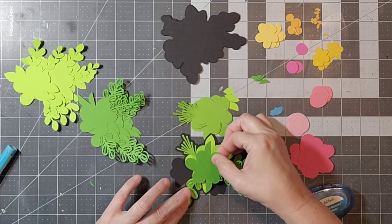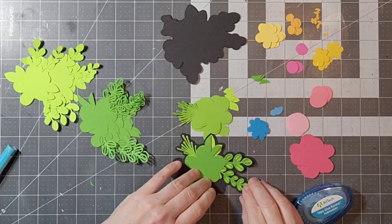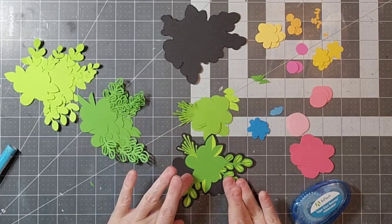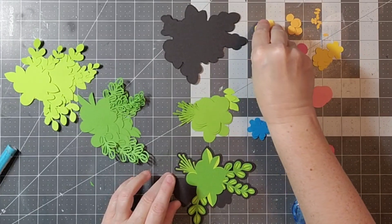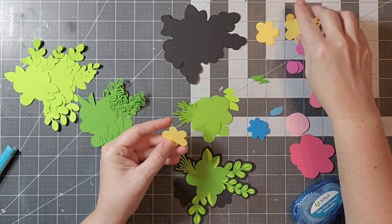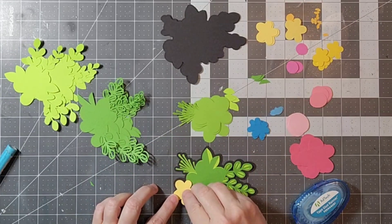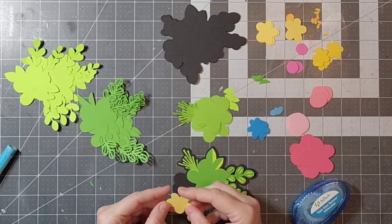On this particular cut file, as you can see, there are a lot of layers — three different greens, four pinks, three different yellows, and two blues. Since I keep my cardstock scraps by color, I can just pull that bag out really quickly, put it on my cutting mat, and get it done really quickly.